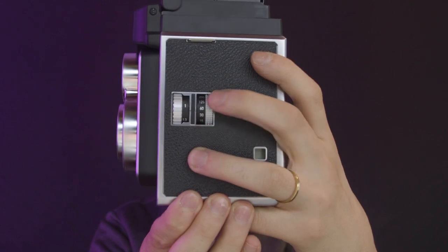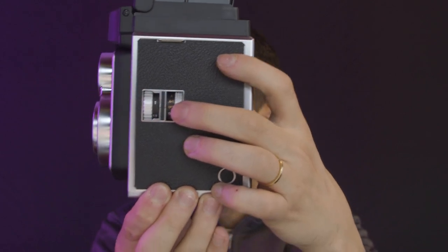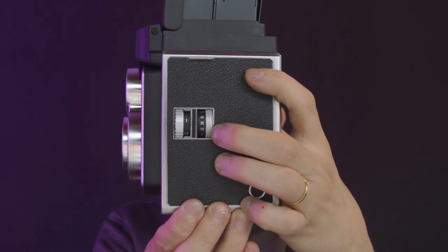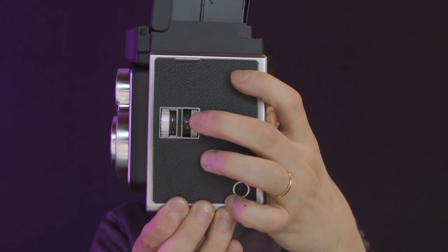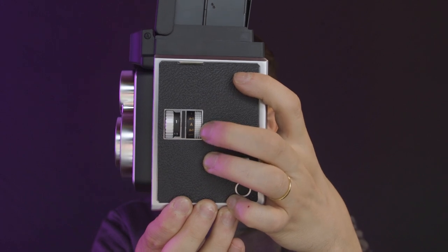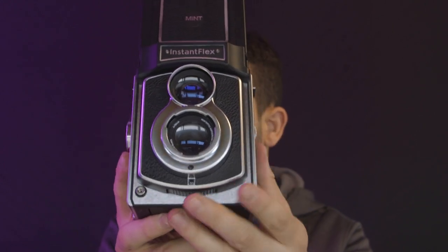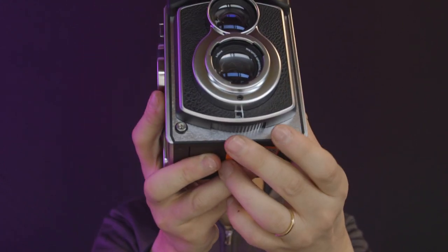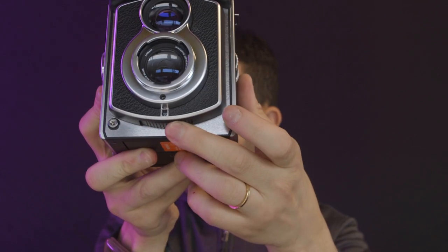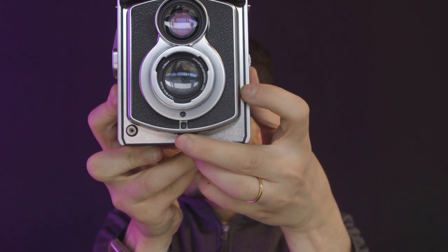As with the other Mint camera, this doesn't only allow you to select the shutter speed properly, but it has some automation where the camera is going to take care of the shooting by itself. And here on the bottom, this controls the aperture.